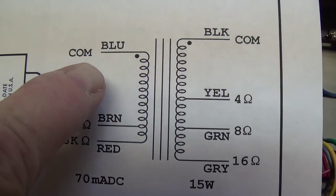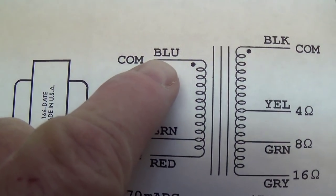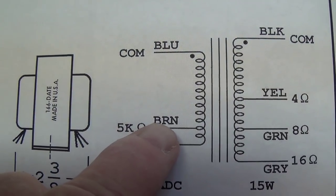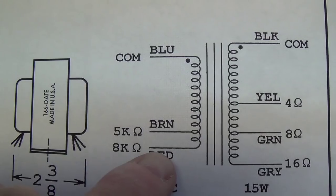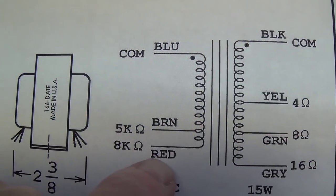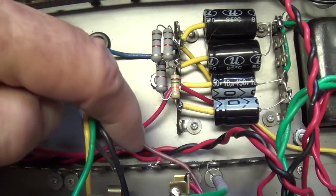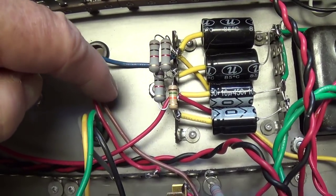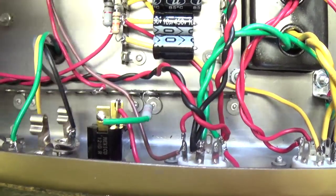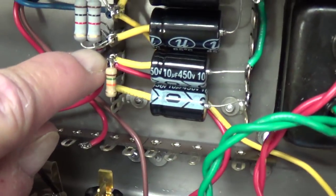Now let's look at the primary of the output transformer. The blue lead is the common lead and goes to the first node of the power supply. Then, depending on the load resistance of the tube — if it's 5k ohms, the brown wire goes to its plate; if it's 8k ohms, the red wire goes to its plate. With a 6V6, I'm going to use the 5k lead to the plate and park the 8k lead where it can't get into any trouble. The 5k ohm load resistance comes over to the plate pin of the 6V6 or 6L6, and the screen voltage for the 6V6 comes off the second node of the power supply.